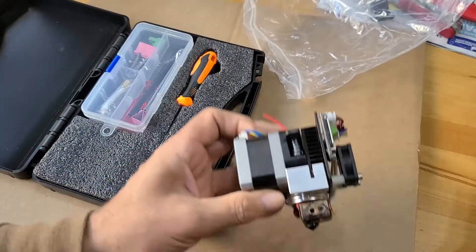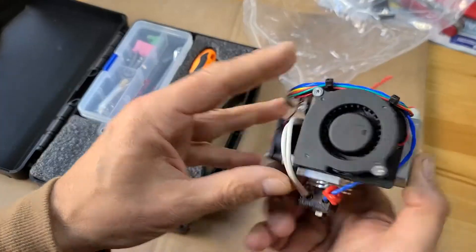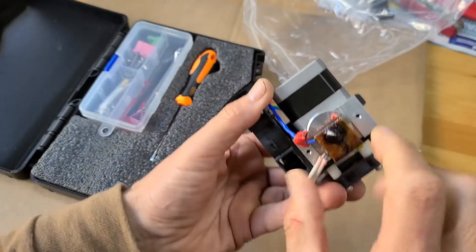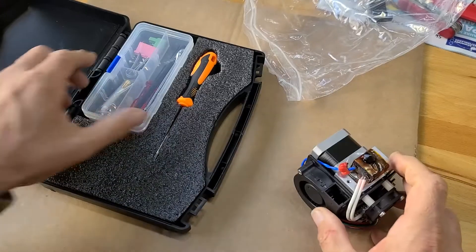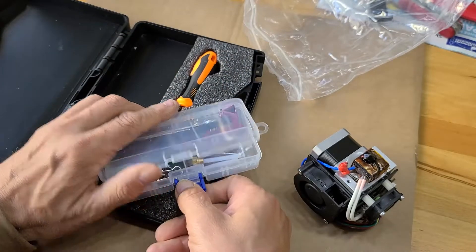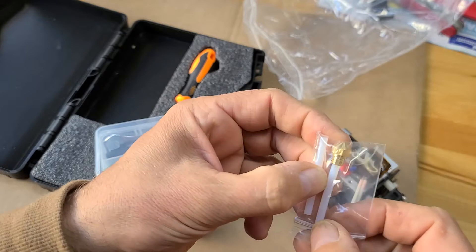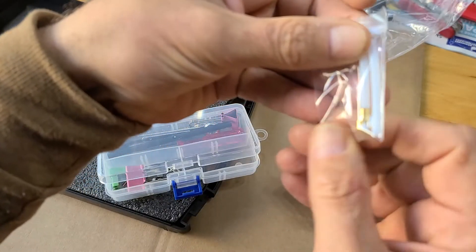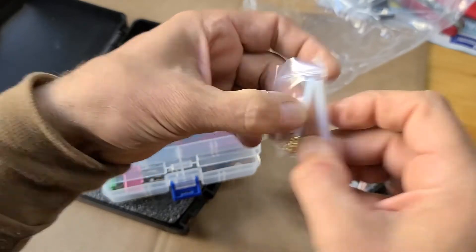What we have here is the standard or default extruder, and in here is the nozzle 0.2. In the toolkit, there is also a spare part which is the nozzle of 0.4, which doubles your printing speed.